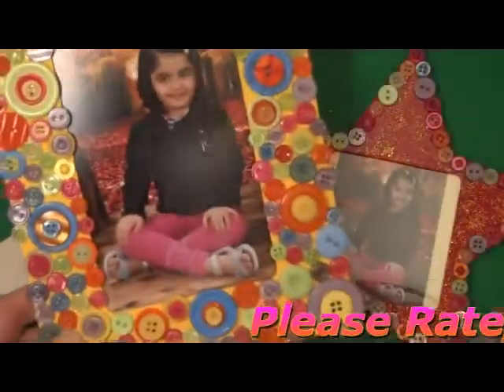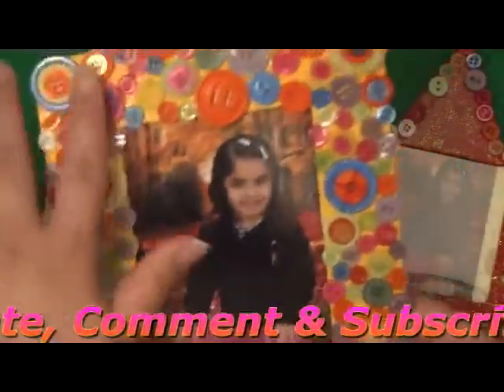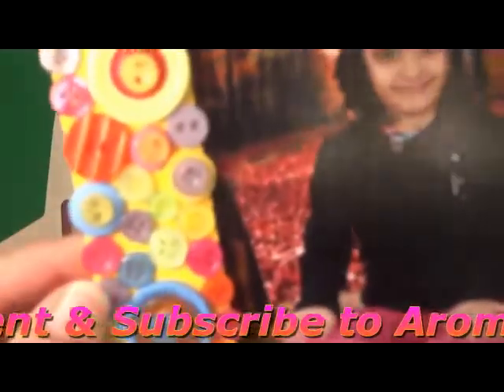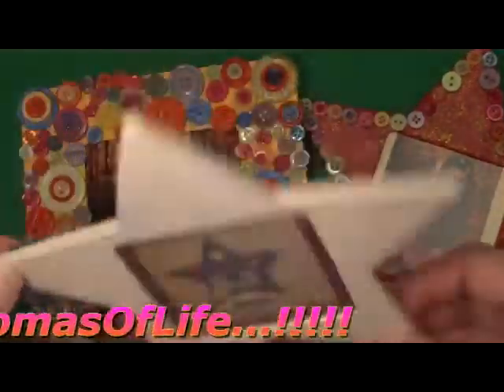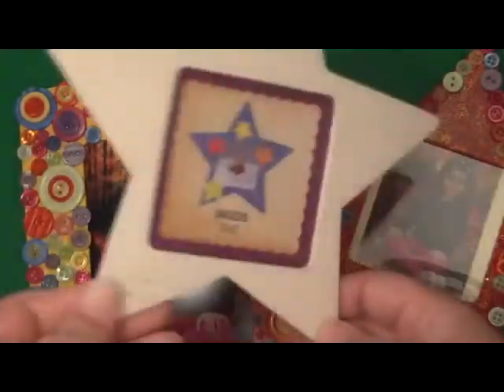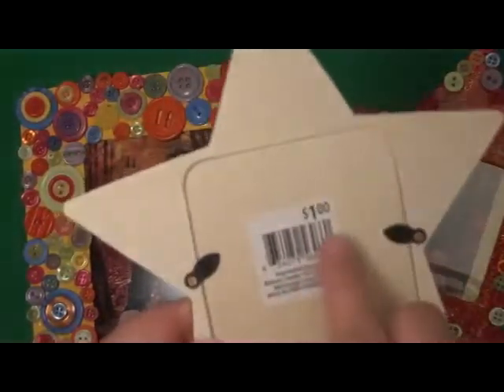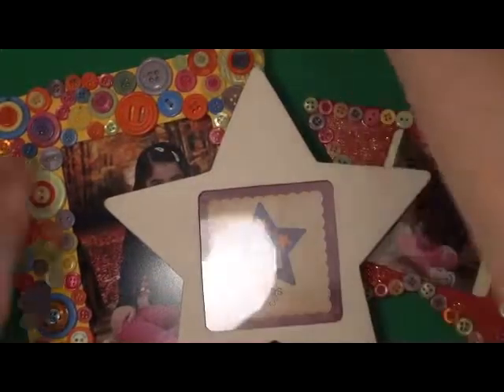Hi everyone, I'm back with another video tutorial. Today I'm going to show you how I made these picture frames — I'm sorry about the glare — made out of recycled old buttons, as you can see, on a wooden picture frame. You get these picture frames, they're very thin wood ply, at Walmart for $1. They come in various different sizes; this one is a rectangular one, and this one is a star shape, which I think is really cool.